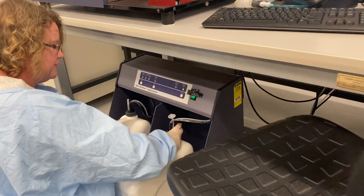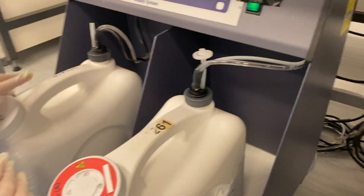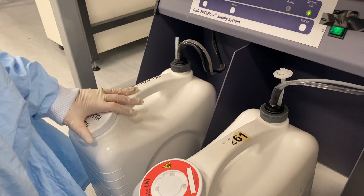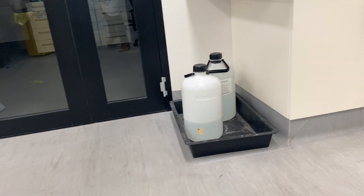Re-attach the sensor again and screw it in. Make sure that the sheath is full. If it's not full, you fill it up with the PBS that's in the 10-litre containers.